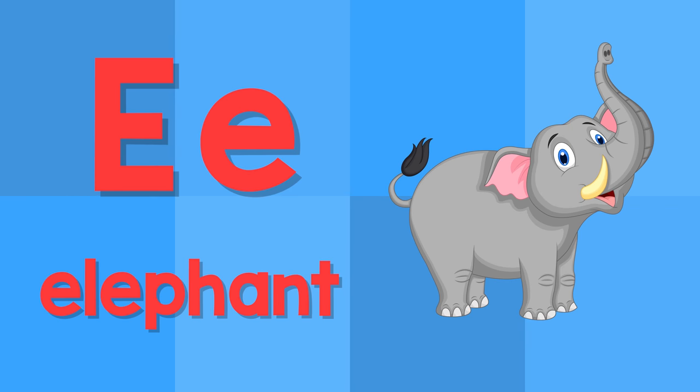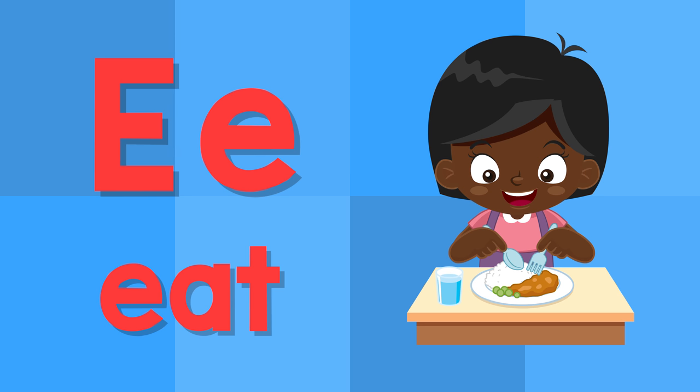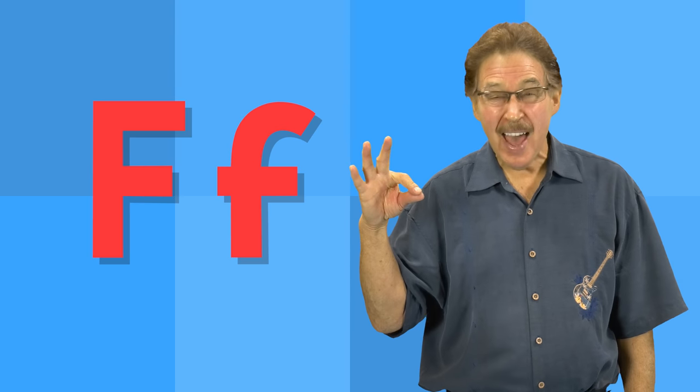E. This is the letter E. E — elephant. E — eat.